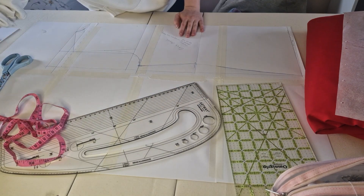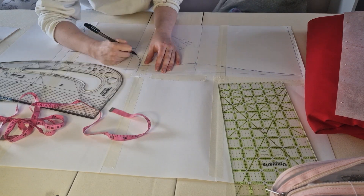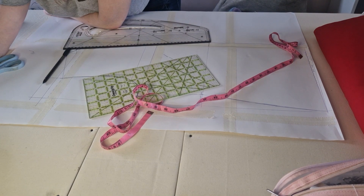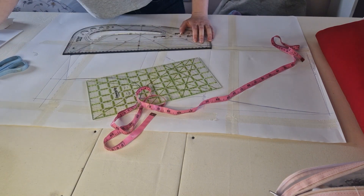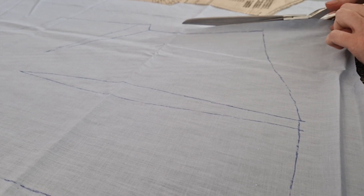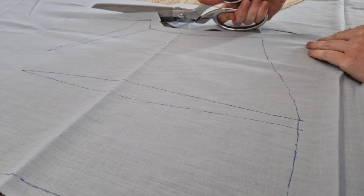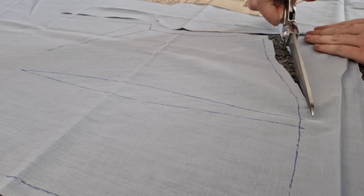I'd like to apologise for this section because I didn't film very much at all. It was a blouse. I used a Simplicity pattern which I found in a charity shop — it doesn't really exist anymore — and I just made the blouse. This is me cutting out the blouse fabric. I used a lightweight cotton, but otherwise I just followed the pattern instructions, and there are plenty of blouse patterns online.